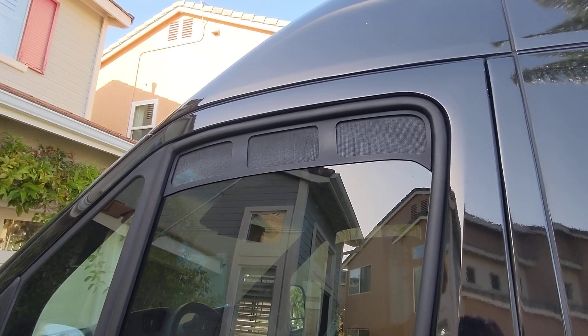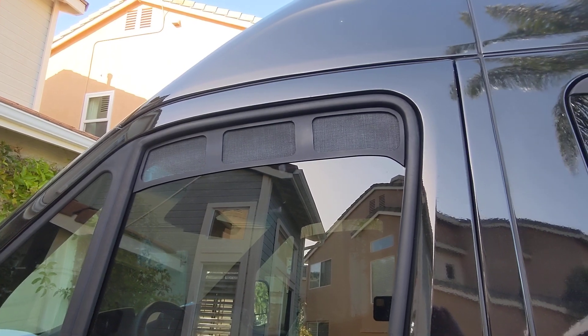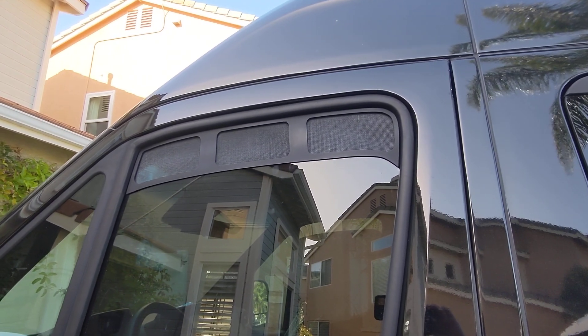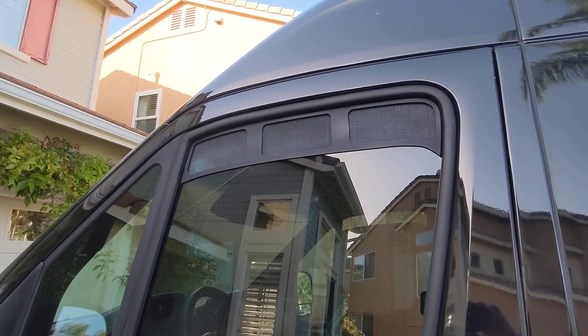Nice White Top Adventures here. We're trying to do a description video on the bug out ventilation for your sprinter van, passenger side and also the driver side window.